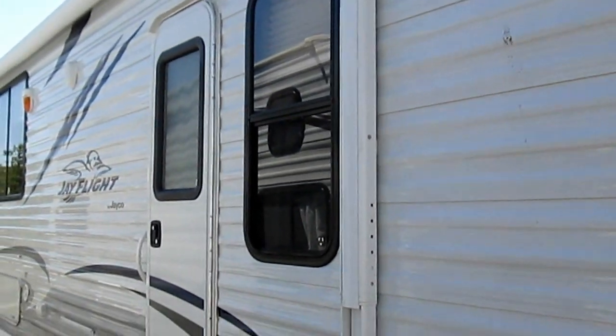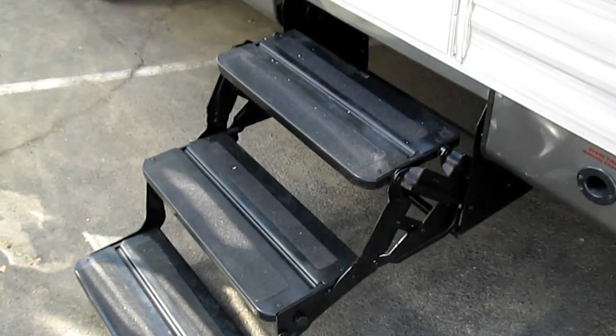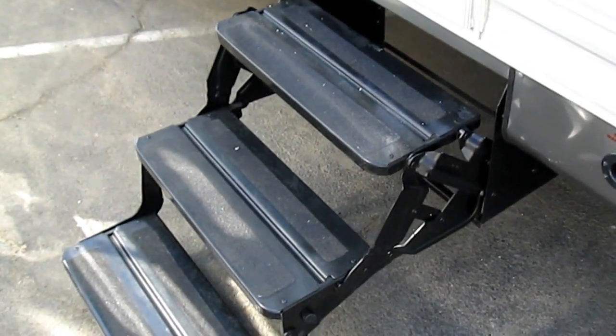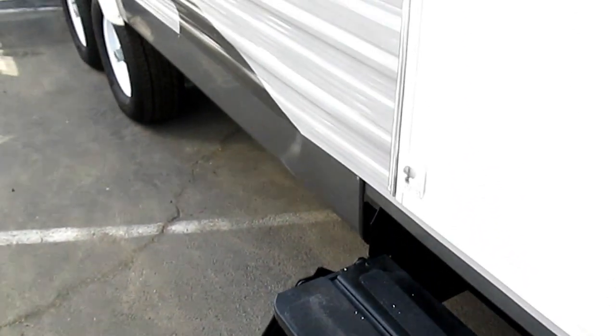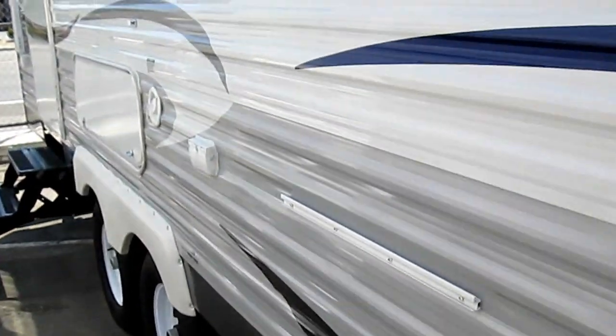This one happens to have the full electric awning. Another nice thing with Jayco is that even on the second door you're going to get triple tread stairs to be able to get in and out of the bedroom, instead of just a single or double step like most other manufacturers are putting on there.